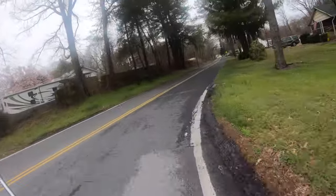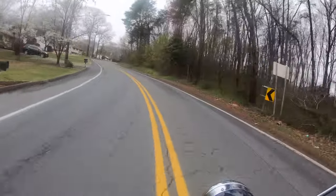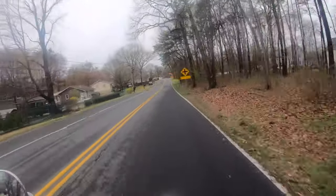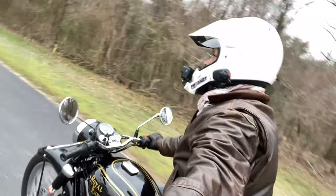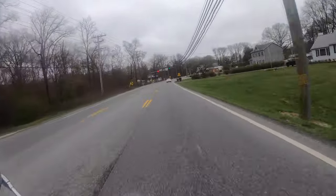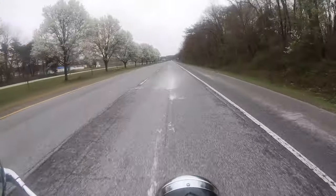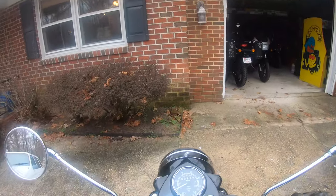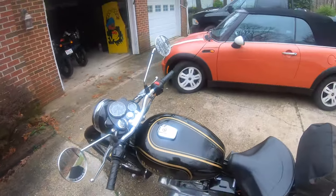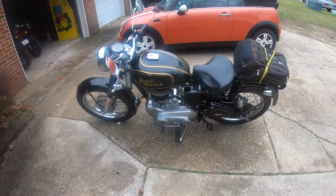With the drum brake, you've got to stop really early. It doesn't transition very fast left to right — very heavy transition. It does have a kickstand neutral safety switch, and I like the fact that it has a center stand.